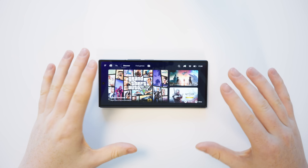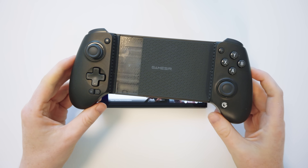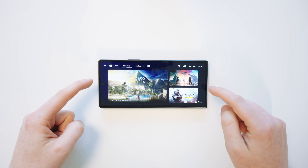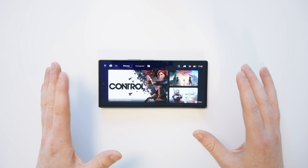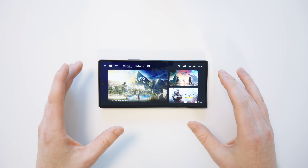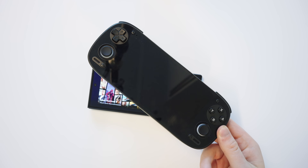Hello everyone and welcome back to the Ryan Retro channel. In today's video we're going to be looking at Game Hub, an app made by the lovely people who make these GameSir controllers, and by far the simplest, easiest and quickest way to get Steam games on your Android device or Android handheld.